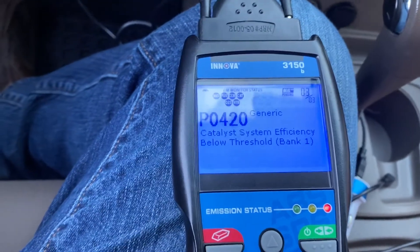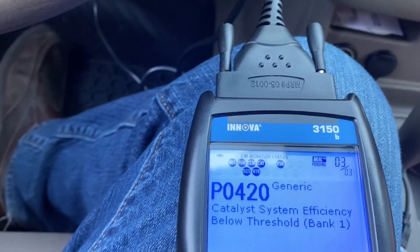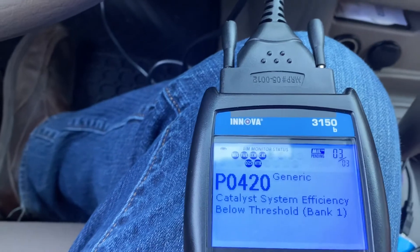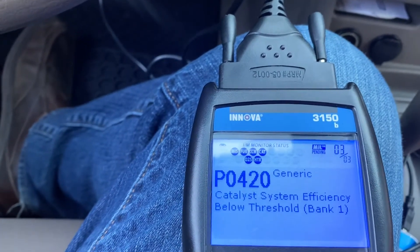Alright guys, this is part two of the video. I just finished replacing the oxygen sensor — give it a little torque, basically just tighten it up, about 15 to 20 pounds tops. It doesn't need that much.